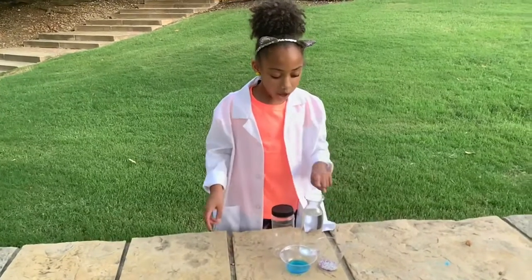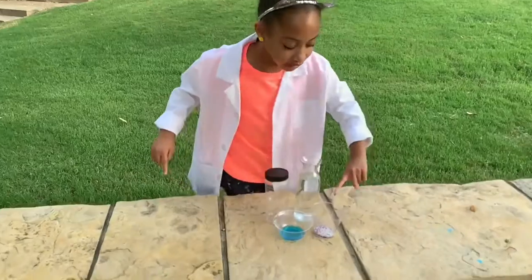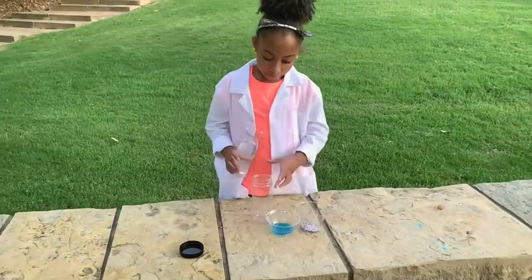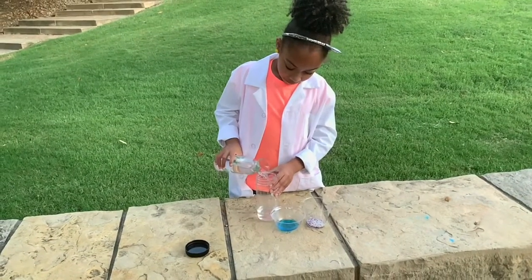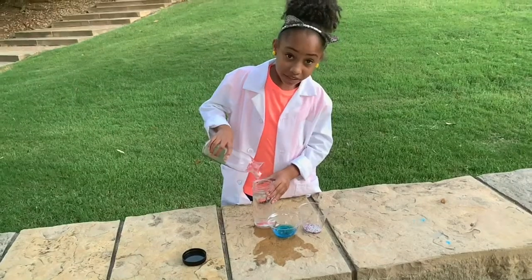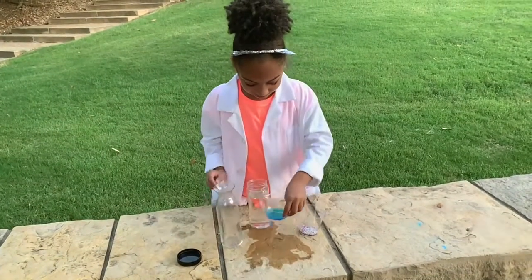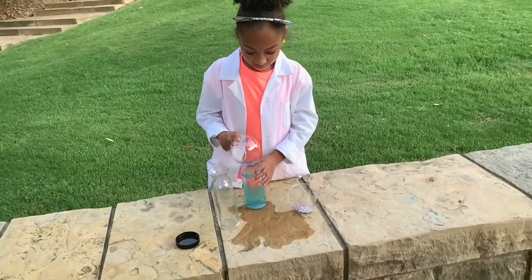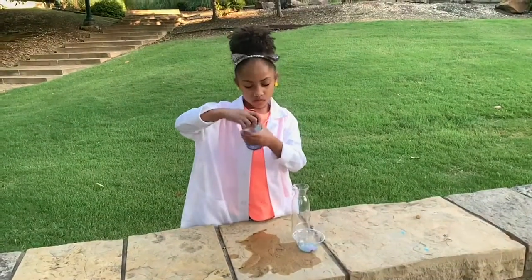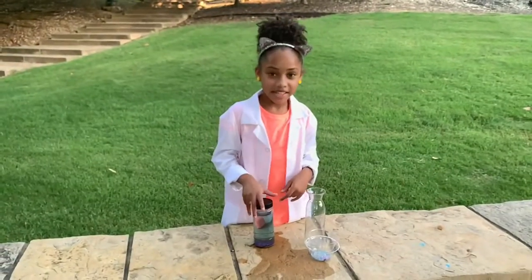You need water, this soap, and something to go around in the storm. Now take it for 10 seconds upside down.